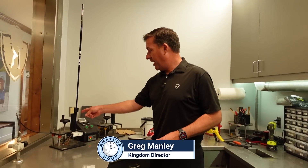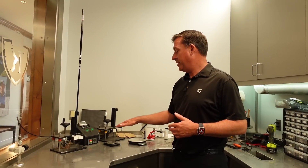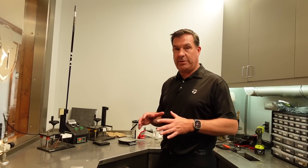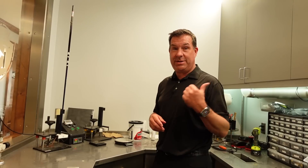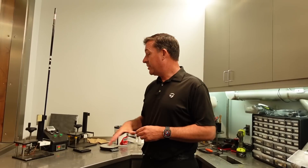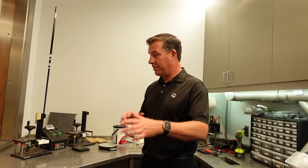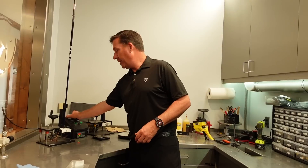We've epoxied the sleeve to the shaft, and normally epoxy takes 24 hours to cure. We have curing cells that bake it right around 350 degrees, so it takes two and a half minutes for it to be completely set up and ready to go. Hannah can take this thing right back out in about five minutes and hit it if she wants to — it takes longer for the grip to dry than the epoxy. This was developed from our tour van. Tour players are switching out shafts all the time, and we had to find a quick way to build clubs and be ready in a short amount of time.